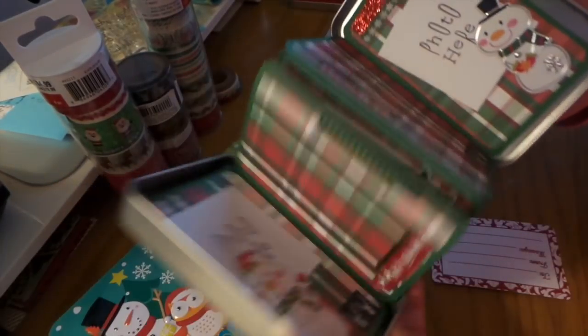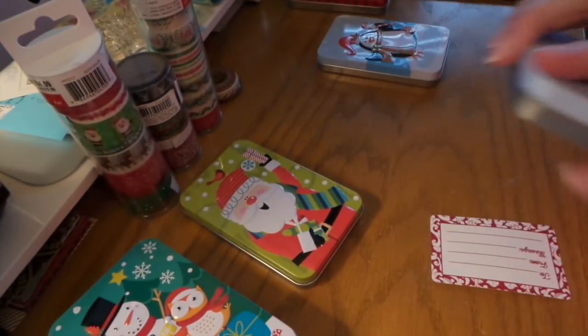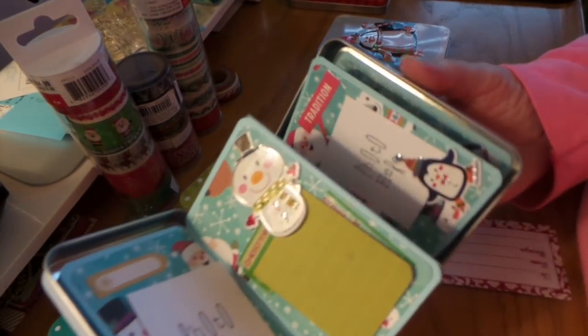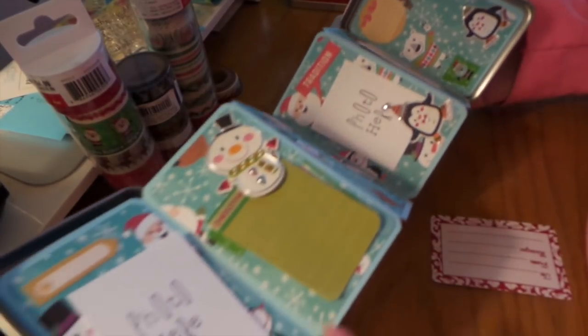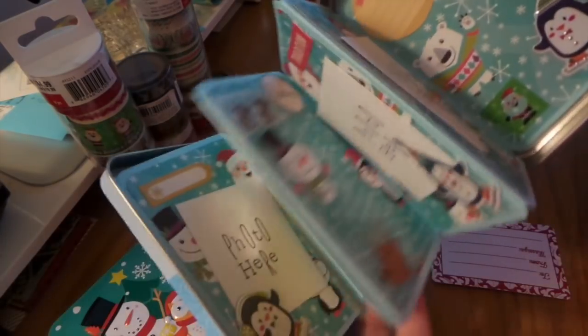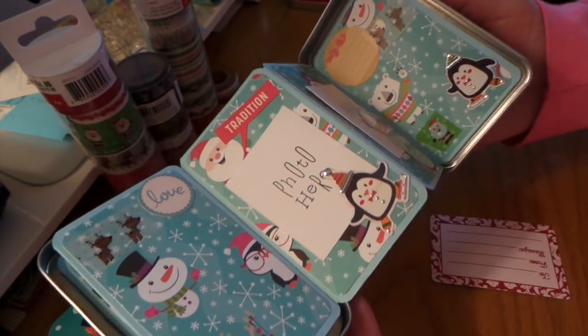I'll show you all the washi tape I used — super cute. This is all the Michaels Recollections 8.5x11 paper. I think I got it last year and I'm guessing they've got it out — they bring it out every year. It's 65-pound packs.